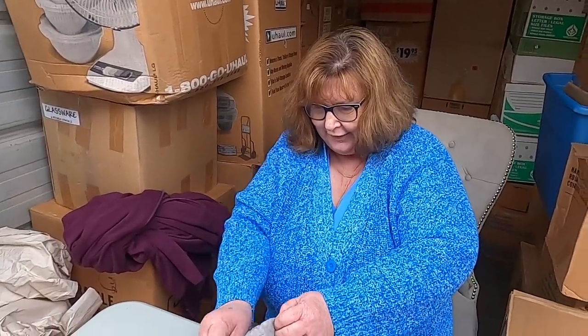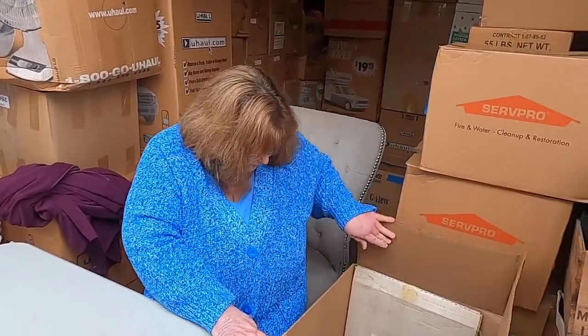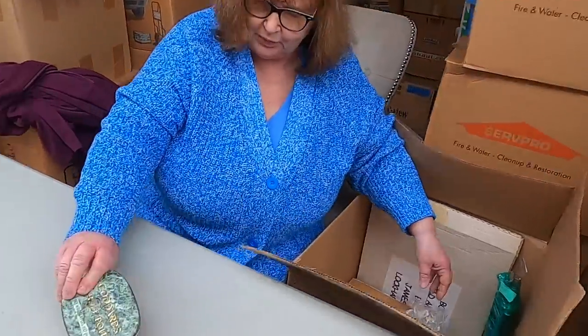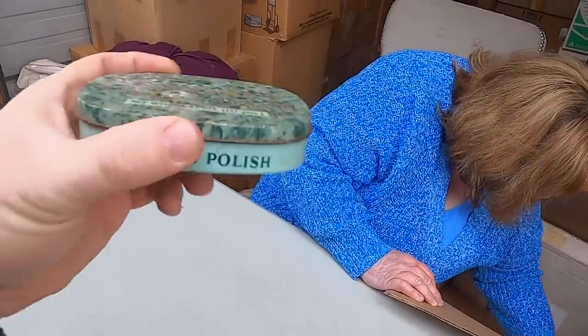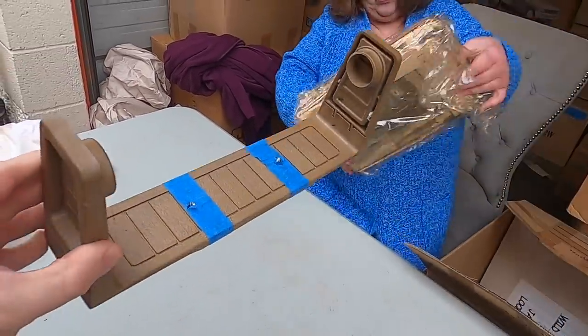That is crazy — that is nuts. Look at all these boxes we still have to go through in this 10 by 30 storage unit — it goes back another 20 feet and you can't even see the back end. It's going to take a few weeks. Don't lose silver! That's the most silver I've found in terms of forks, knives, and stuff — I thought a Christmas item would weigh that much. That is intense. That's cool.